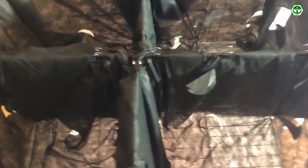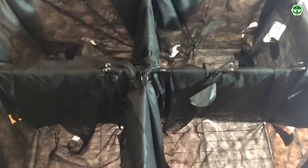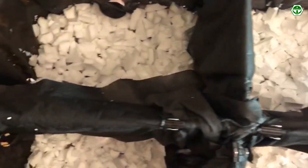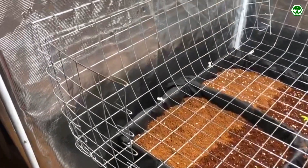Further, we cover the grow bed using the thinnest agro fiber so that the filler does not pour out. Our grow bed is now ready to use. We put small pieces of foam plastic at the bottom of the basket to improve the drainage flow, and we use coconut fiber as a filler.